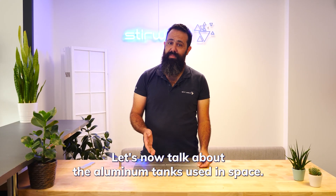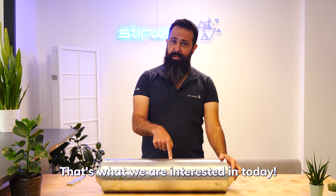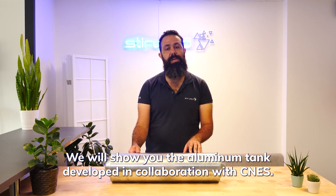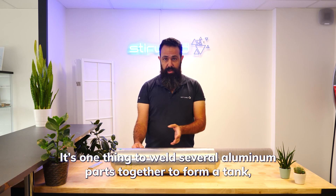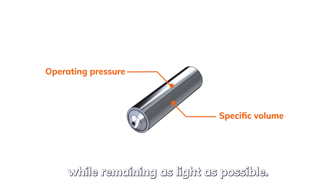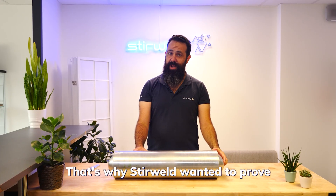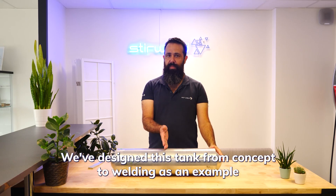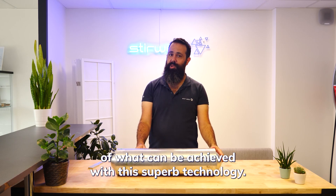Let's now talk about the aluminum tanks used in space. We will show you the aluminum tank developed in collaboration with Agnes. That's what we are interested in today. It's one thing to weld several aluminum parts together to form a tank, but quite another to design a given volume to withstand operating pressure while remaining as light as possible. That's why Steelwell wanted to prove that FSW is not so complicated — we've designed this tank from concept to welding as an example of what can be achieved with this technology.